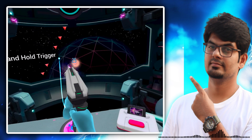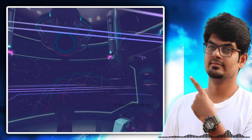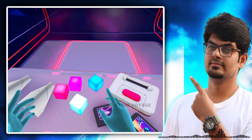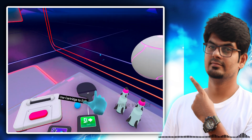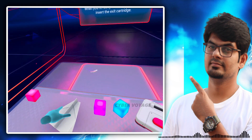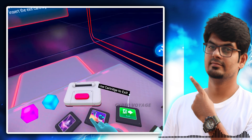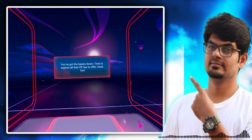I'm going to start with this camera. If you are ready to leave this tutorial, I have to start with the exit card. That's how we get VR. You've got the basics down. Time to explore all that VR has to offer. Have fun!